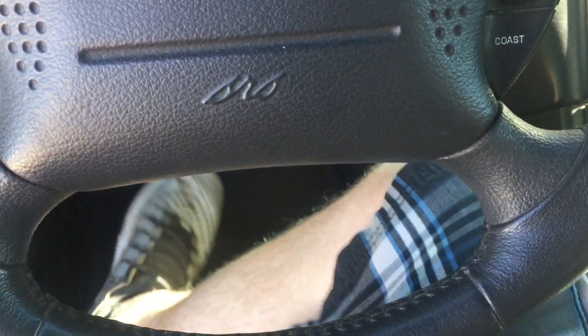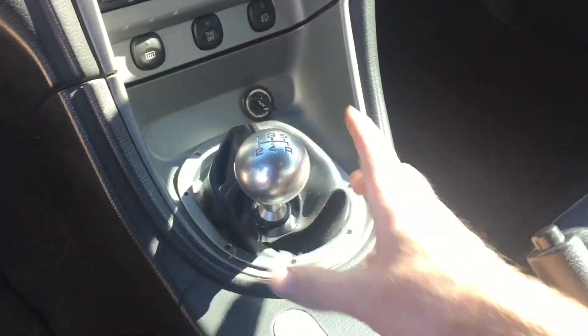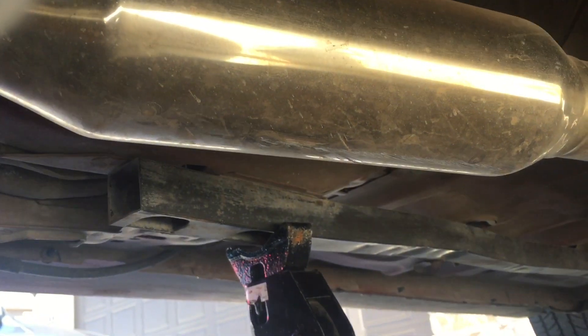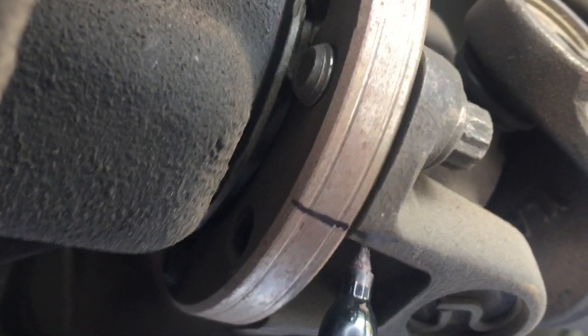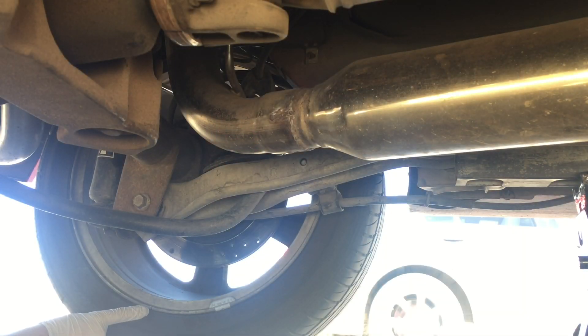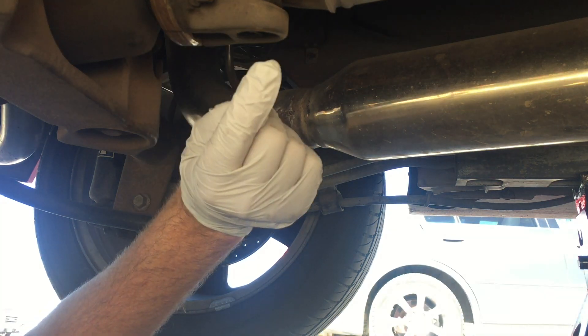Next, go inside the car and put it into neutral, whether it's an automatic or manual transmission, and release the handbrake. After that, get underneath the car and put a mark on the very bottom of the drive shaft flange. Then come over to the wheel and at the very bottom put another mark, so we're starting with a mark on each of these at the very bottom.